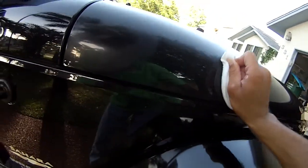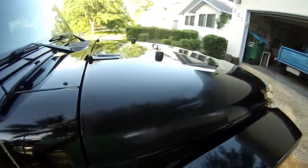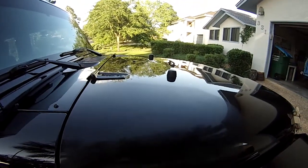A little bit goes a long way, and a little muscle really does the trick. Once you do sections like this, you're going to wait for this wax to dry — it'll become a little flaky. Wipe it off with your towel and you'll have a nice clean section on your vehicle.